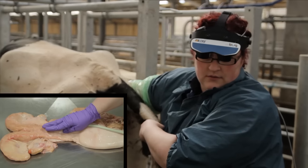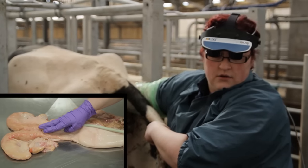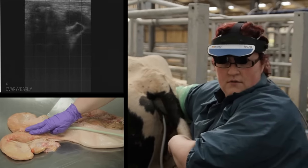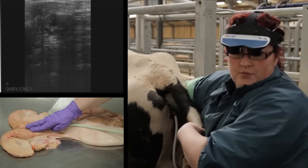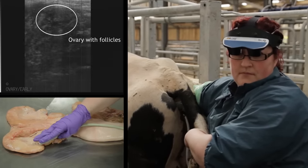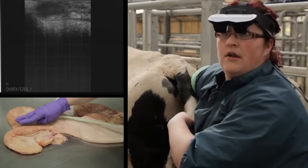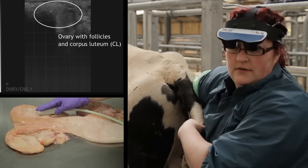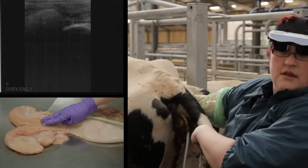Ensure you have good contact. Come to the body of the uterus, travel up one uterine horn up to the ovary, come back down to the body of the uterus, up the other uterine horn, evaluate the ovary on that side, and back to the body. Then out once more.